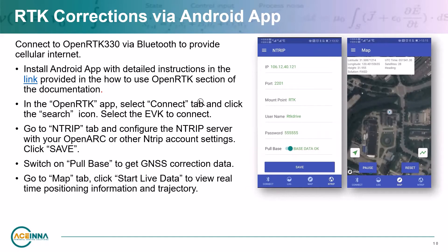You can alternatively use the Android app to provide RTK corrections via cellular internet — this is linked to in the 'How to use the OpenRTK EVK' section of the online documentation. In the app, click Connect, then the search icon, and select the evaluation kit you want to connect to via Bluetooth. Go to the NTRIP tab and configure the NTRIP server with your OpenARC or other NTRIP account settings, then click Save. Pull the base data to get the GNSS correction data, then go to the Map tab and click Start Live Data to view real-time positioning and trajectory information.